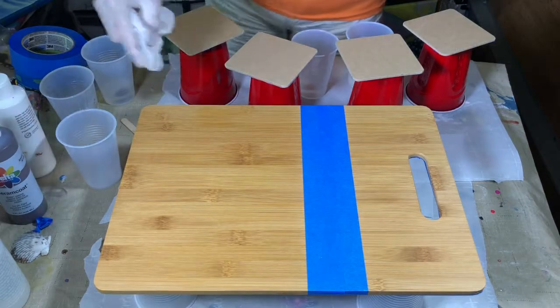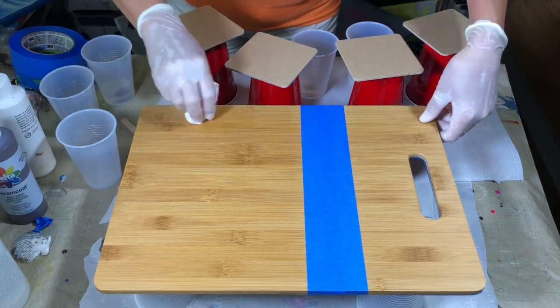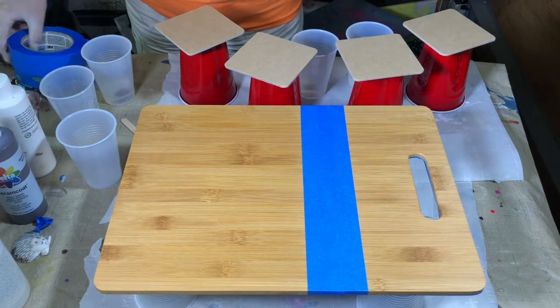Now this is my baby wipe. I had a little drippage of my resin, but if you grab a baby wipe really quickly before anything sets up or dries, it will work just fine to take it off.